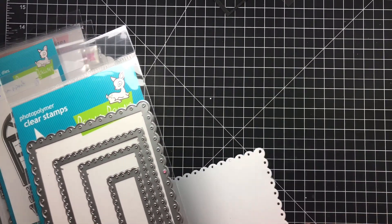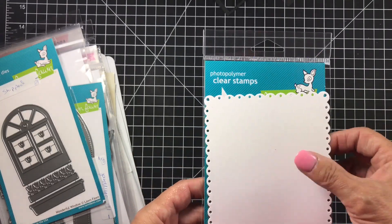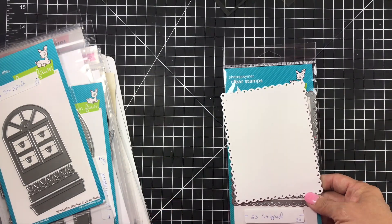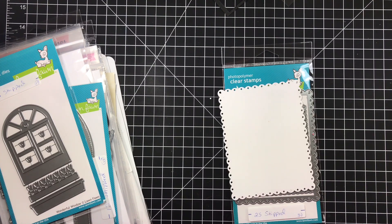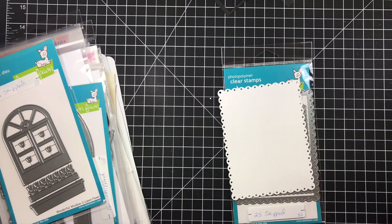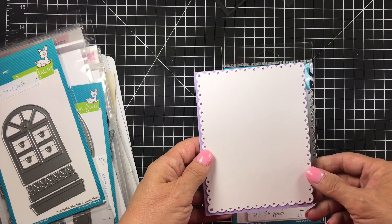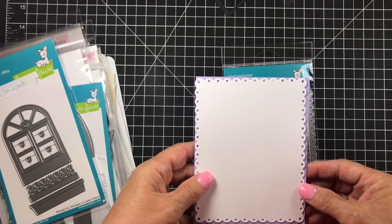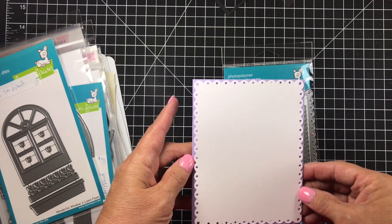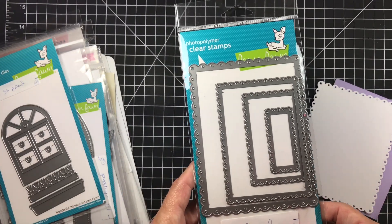Next is the Fancy Scalloped Rectangles — super cute! I used them once, then cut them out again today so you could see them. I'll show you what that looks like on an A2-size card — it's really pretty. They retail for $30 and I'm asking $25 shipped.